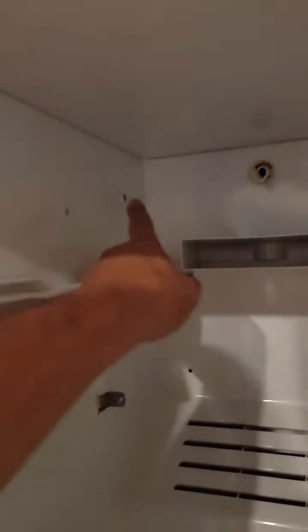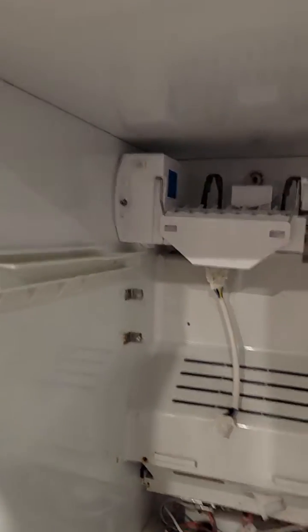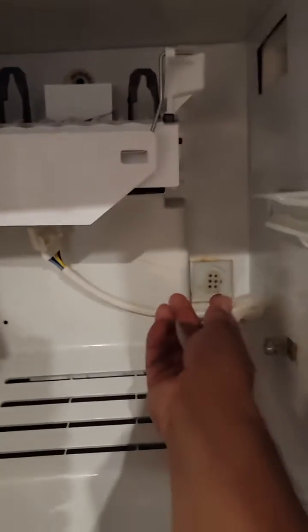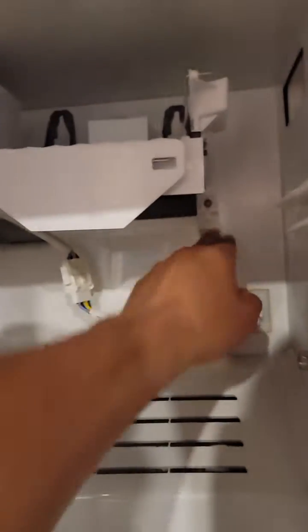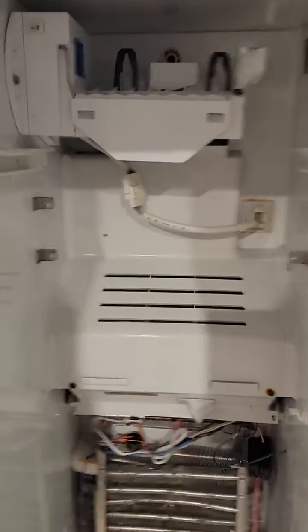I had to take the ice maker off to get to that screw, so I'm going to reattach the ice maker now. If you ever need to replace your ice maker, it's just one hex bolt right here — tighten that up. This reattaches there, plain and simple. I have replaced this one time back in 2018. Once you tighten this, make sure you retighten the ice maker and reconnect the ice maker connector — it only goes in one way, so you won't miss it.